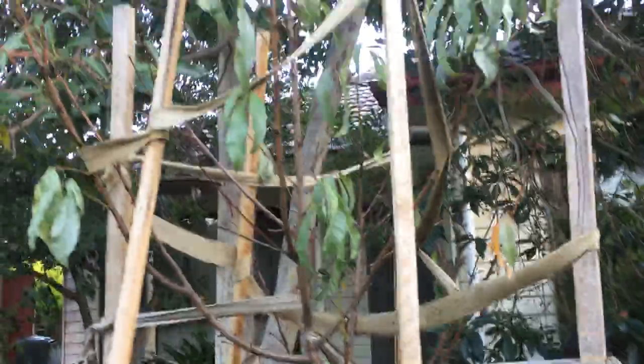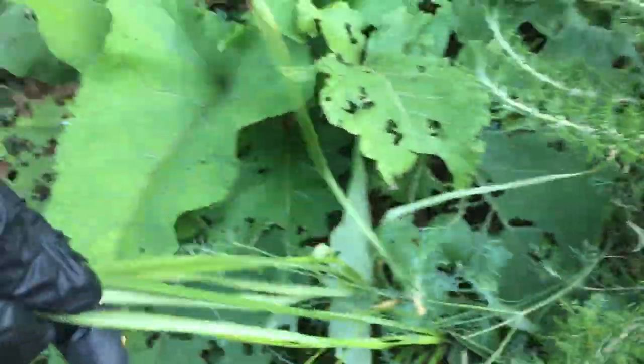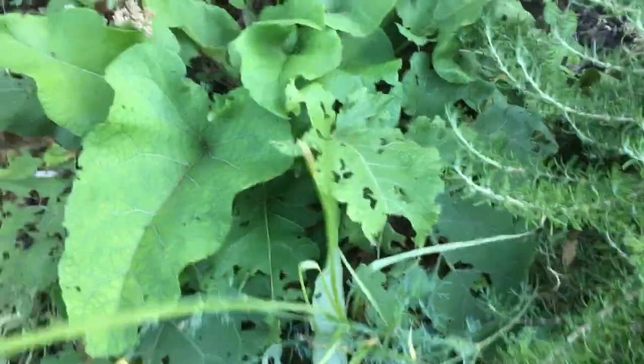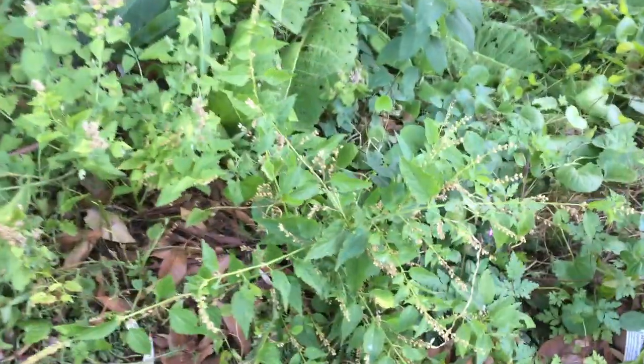Everything's looking a little sad, but you know, that's what happens. The peach tree is throwing off all its leaves. This is redivere — it's quite happy. Burdock root — that'll come up soon and I'll use the burdock root. More yarrow. Some more skullcap.